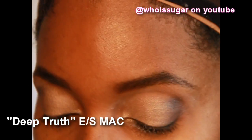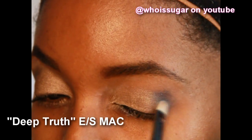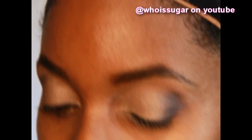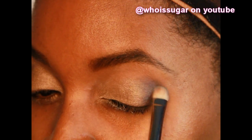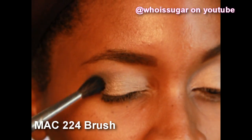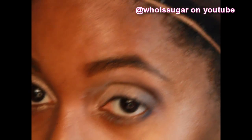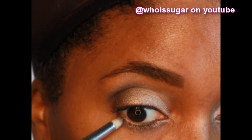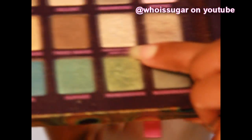Now here comes that deep color. Love, love, love this Deep Truth by MAC. I'm applying this color on the outer V of my eye, kind of towards the crease. Make sure you only stay towards the outer part of the eye — I didn't want to go for a too dramatic look. Once the color has been laid, take a blendy brush and blend that thing, because you don't want a harsh line where one eyeshadow stops and another begins. Taking the same color with the pencil brush and adding it to the lower lid in the corner, and blending it out — say no to harsh lines.